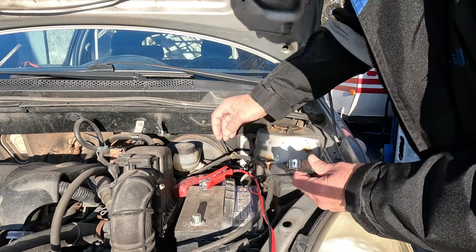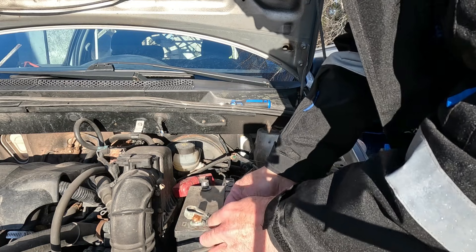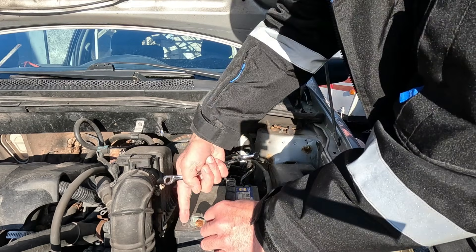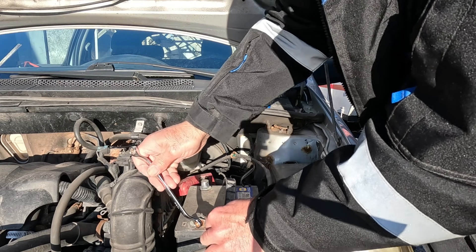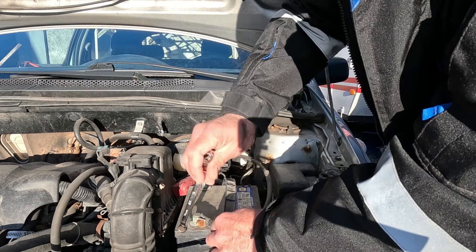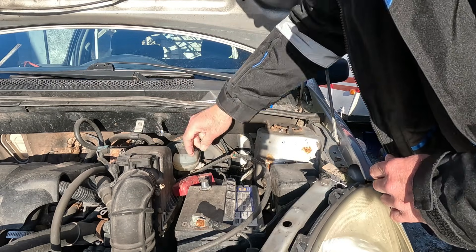Remove our clamps from the battery charger. Connecting the battery back up is obviously the reverse of what we did before. Connect that to our negative terminal — there's a minus sign there for the negative, and it's also black. Take our 10 millimeter wrench and tighten that up.